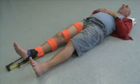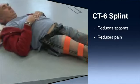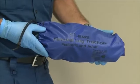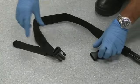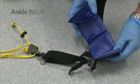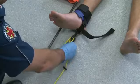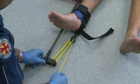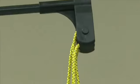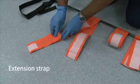The CT6 is a traction splint that aligns and immobilises femoral fractures. The splint reduces muscle spasms, pain and helps prevent blood loss and any further damage to anatomical structures. The splint comes complete in a small kit bag, making it easy to store and transport. The CT6 uses an adjustable ischial strap around the upper thigh. This is the ankle hitch, consisting of the ankle strap, the foot strap and the safety clip, used to hold the foot in place while traction is applied. The splint assembly comprises a multi-linked tubular frame, leg straps, and the tension-adjusting block and line mechanism. The extension strap is used to lengthen the upper thigh strap for larger patients.